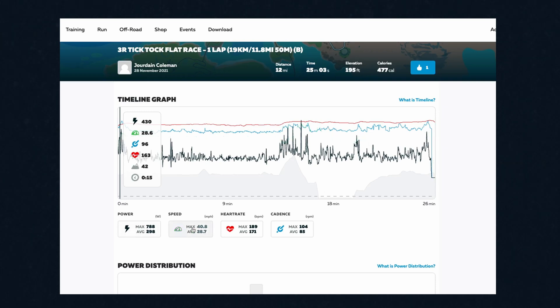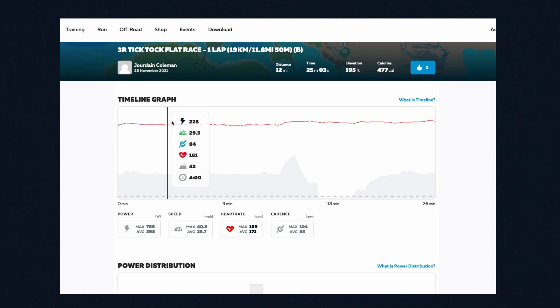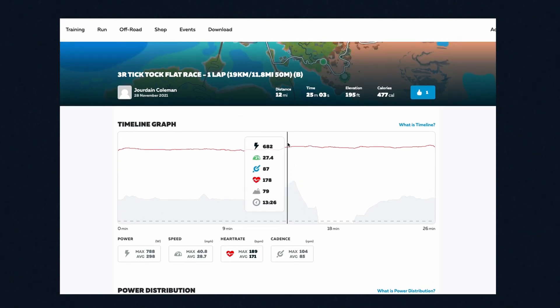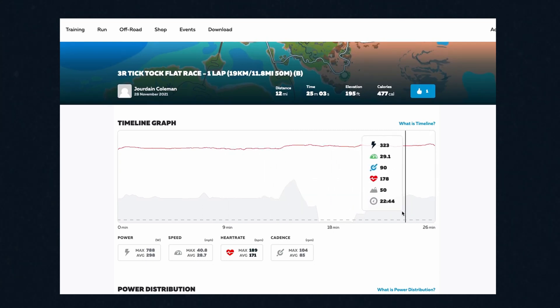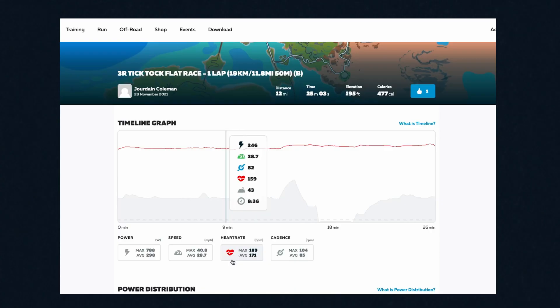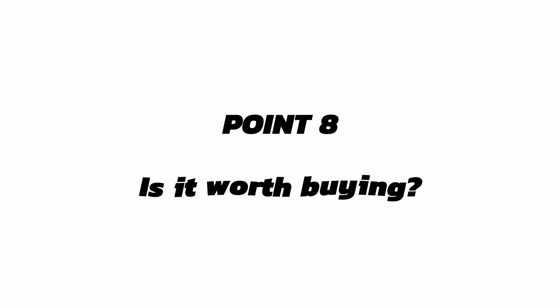Looking at the heart rate data: the line is pretty consistent, which means there were no dropouts at all. If there were dropouts, you'd see the red line drop straight down and back up. So that's what we want to see — a consistent line — and we've got that for the full 26-minute duration. Max heart rate was 189 beats per minute, average was 171 beats per minute — relatively high for me, because that was a very hard race. It was reading fine on the electrical diodes throughout.